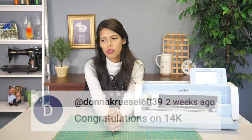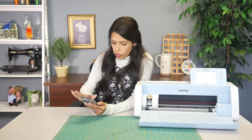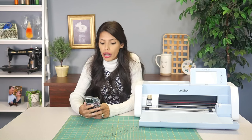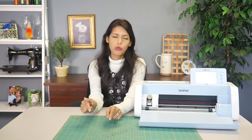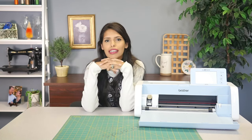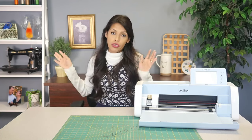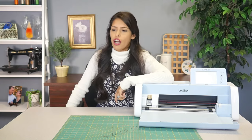Ms. Donna said congratulations on 14k. Thank you, Ms. Donna. We were so close trying to reach 14,000 and at the time of filming this video we are now at 14,429 — we are a little over 500 from 15,000 subscribers, which is wild to me. Let me know in the comments what we should do for 15,000 subscribers. Of course I will be coming on for a live video and I think we should do a giveaway. Give me some ideas — what should we do? Every thousand is a huge milestone for me, but 15,000 feels like something we need to celebrate. Give me some suggestions down in the comments.